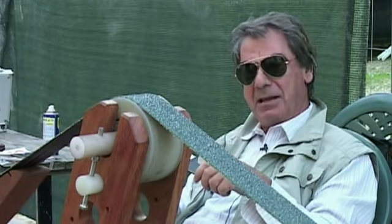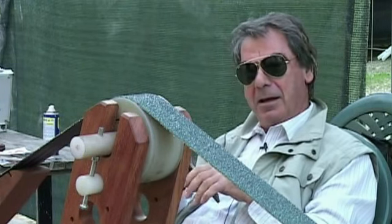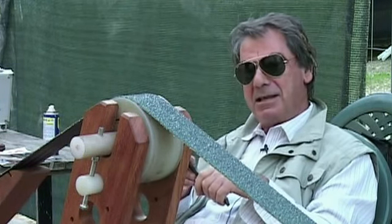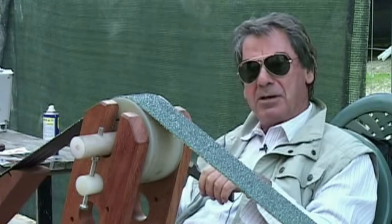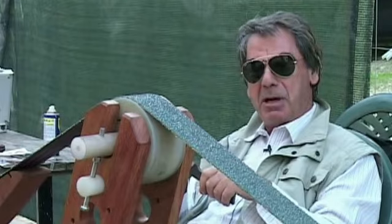Ho voluto realizzare questa levigatrice perché amo la costruzione dei coltelli, con delle essenze che la natura ci offre: gli alberi, il legno, che purtroppo noi abbiamo dimenticato.